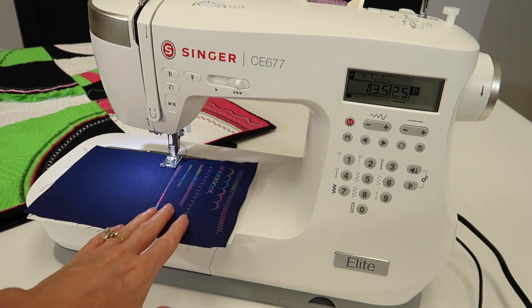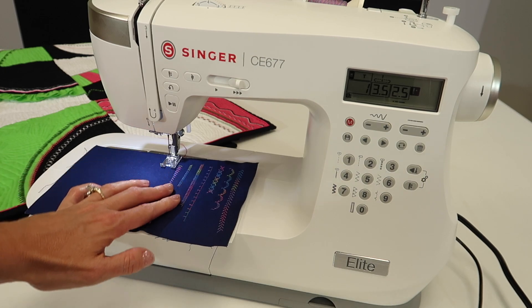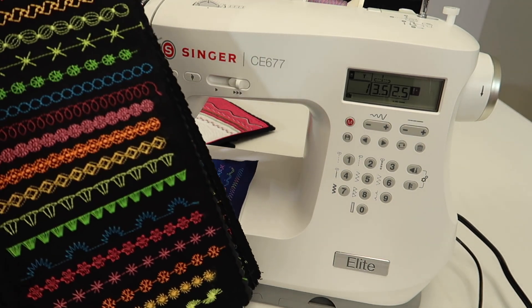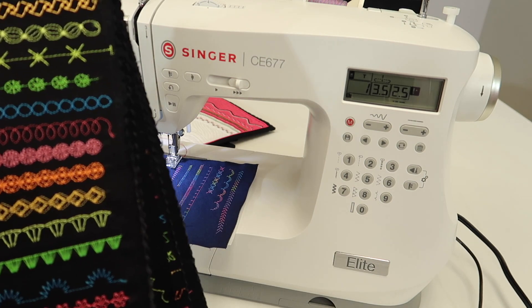We're also doing a handful of videos on your decorative stitches, doing applique, doing a blanket stitch, and why you want to stitch out a stitch book, because our stitches look so much better when they're sewn out, not just pictured on our screens.